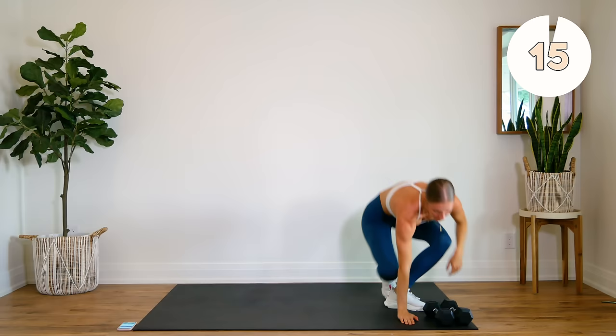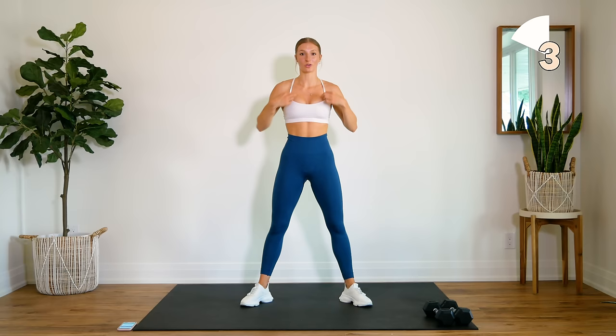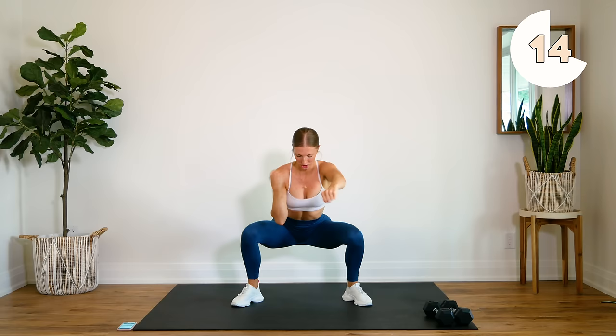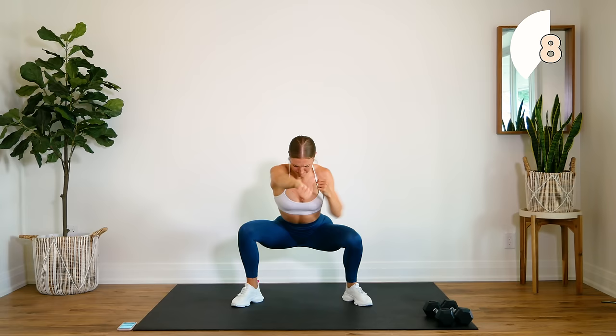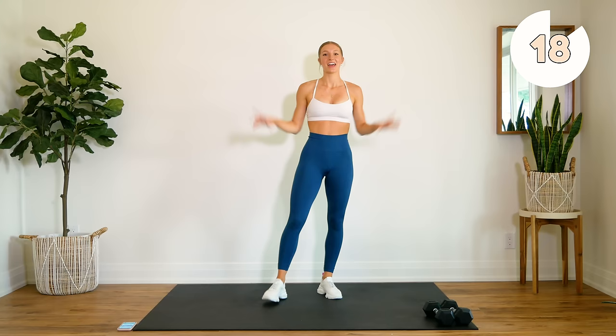Good — put those dumbbells aside, quick 15 second rest. This is going to be our little 20 second burnout — 20 seconds on, 20 seconds off — and going into round number two. We're coming down, holding a squat position, and strong punches. Here we go. Just getting that heart rate up but holding that squat position. Core tight, strong arms. That was round number one.